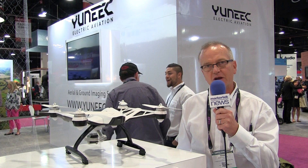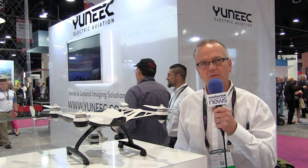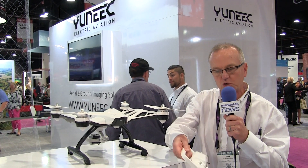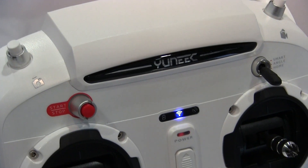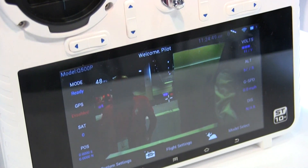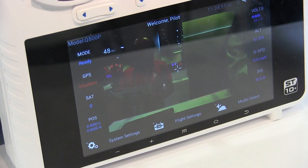It comes standard with two batteries in the box so you never stop flying. It also comes standard with this controller you see right here, and one of the key features we've built into all our controllers is a screen built in so you can see what you're shooting at any time.